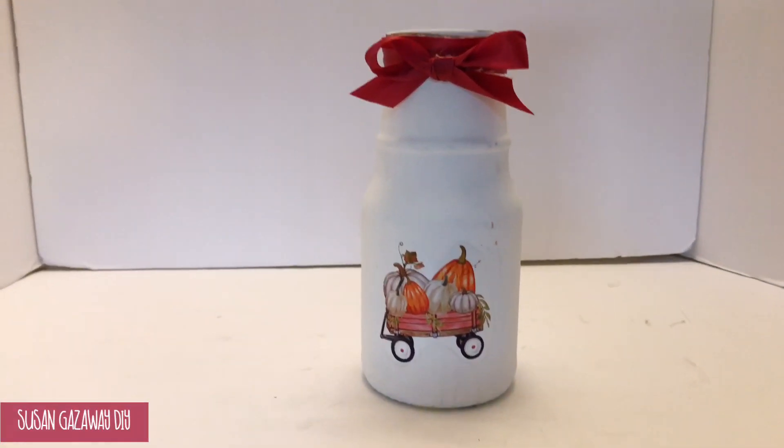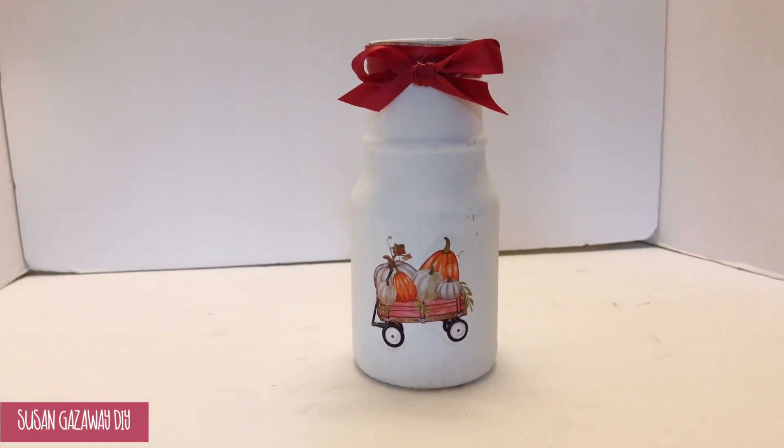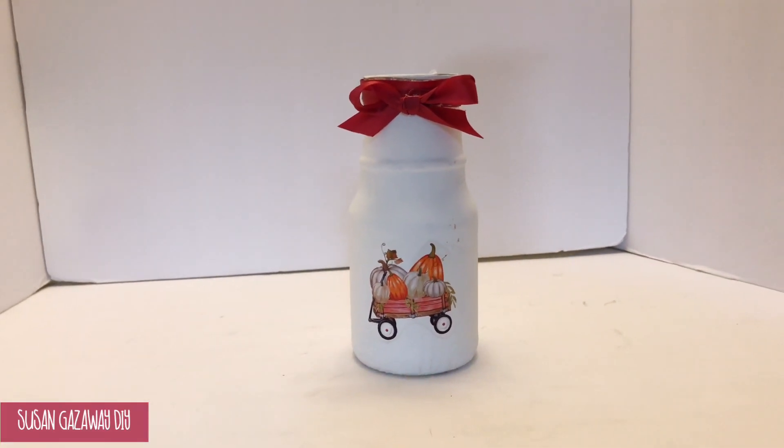The possibilities of what you can do with this paper are endless, and I just love how vivid the color turned out.